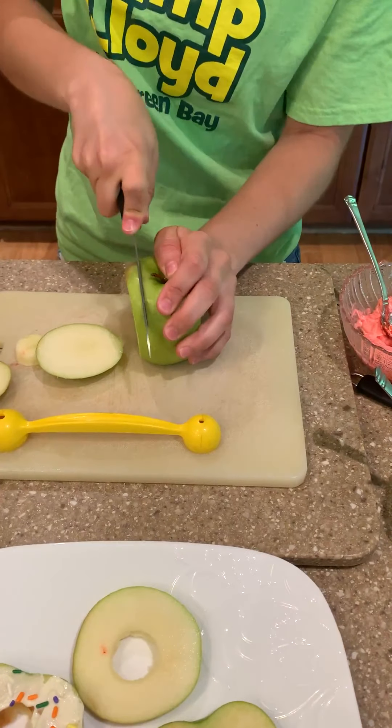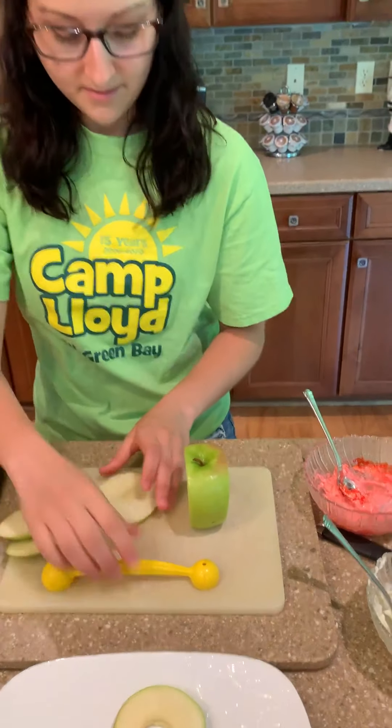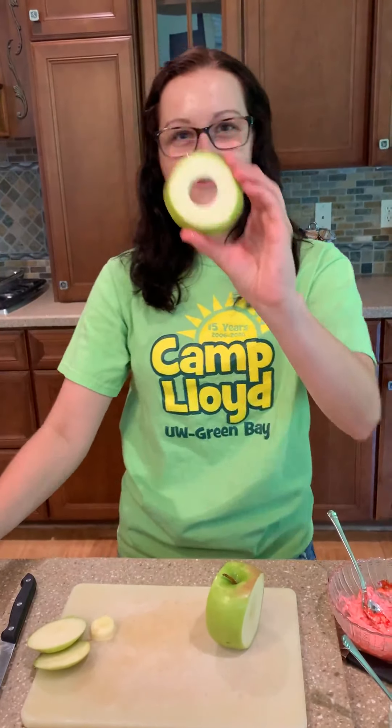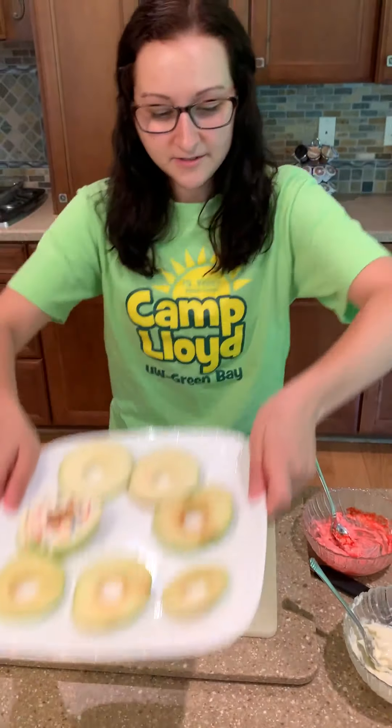I'm going to cut this. There we go. And then again, put this down to make the center — and that one came right out. Perfect. And there you have your plate of apples.